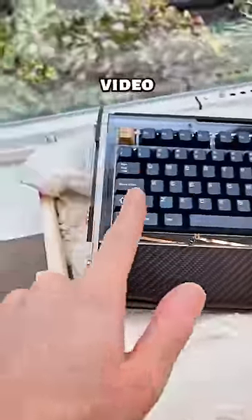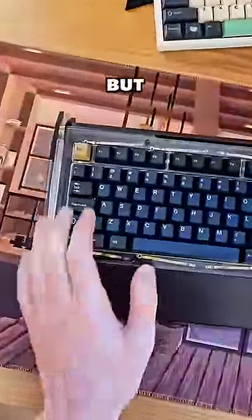This was sent to me for free by Angry Meow, and they didn't review this video. I've got a full video of this on my channel, but what makes it a gaming keyboard?